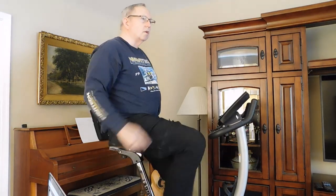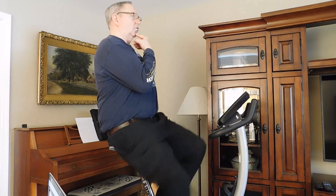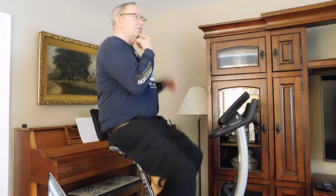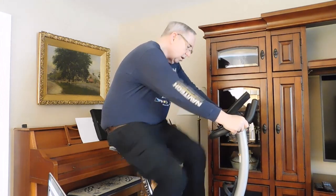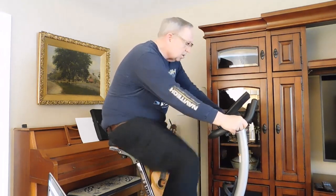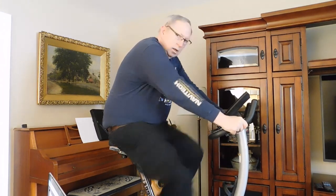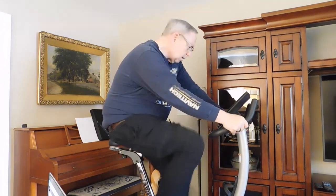You might want to try doing some of these stretches for your posture. I've been pedaling for about a minute and 43 seconds, and when it comes up to two minutes, I'm going to bump up the resistance and go as hard as I can for maybe 30 seconds.